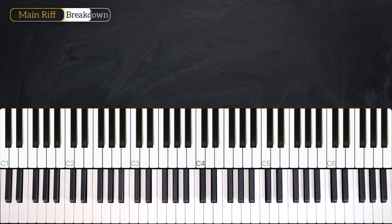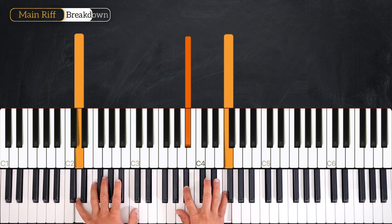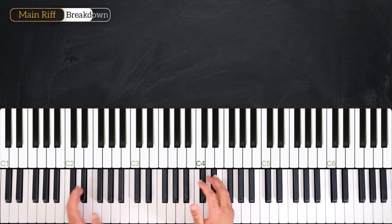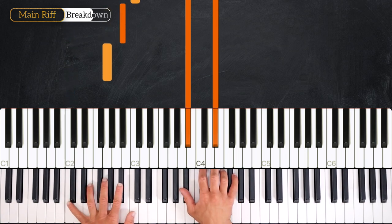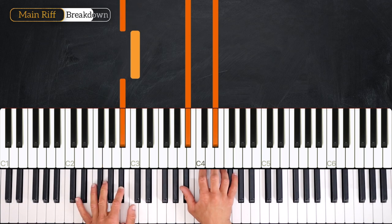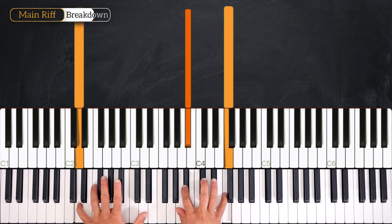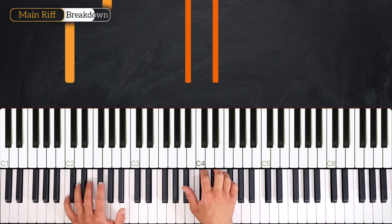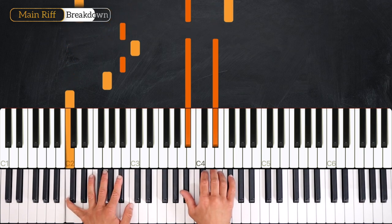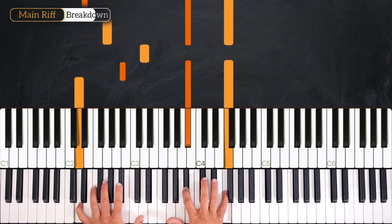Very nice, let's move on. We arrive here — one, two, three, four, and one. So I've just added notes in the left hand: one, two, G, B, C, B, into B-flat over D that we've seen earlier. Again together — three, four, one, two, three, four, and one. Very good.